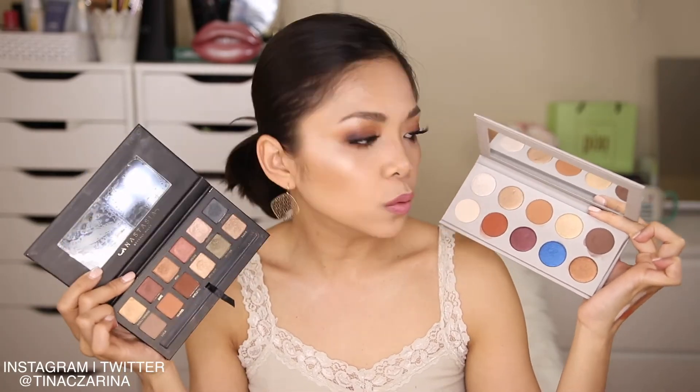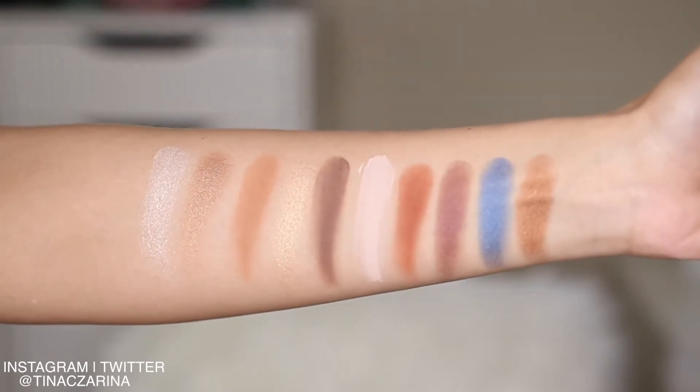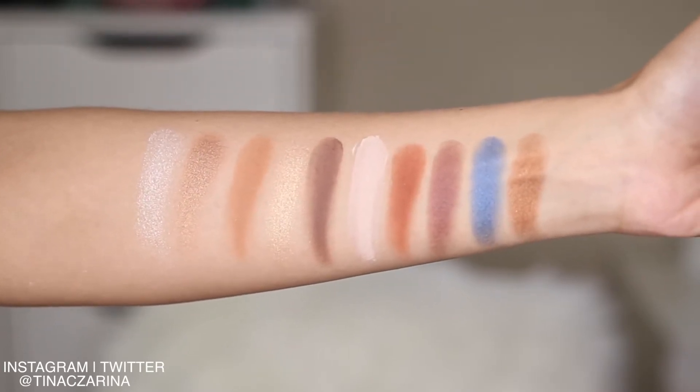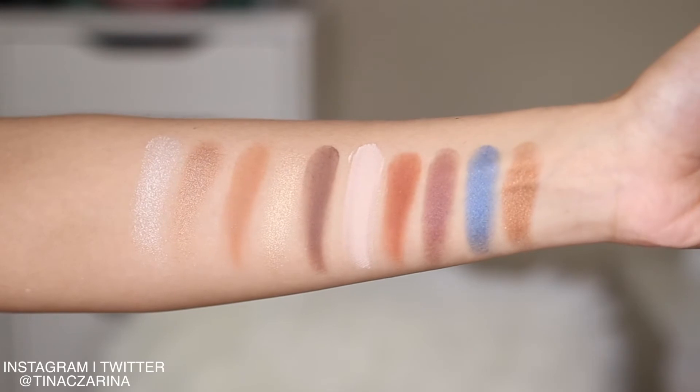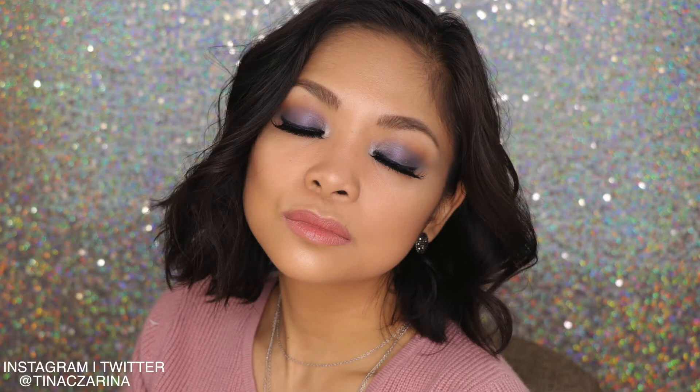I feel like if you take that blue out, these two palettes are very, very similar as far as the earth-toned shades included. So the only real difference between these two is that one shade. These are finger swatches — as you can see, it looks really, really beautiful. The payoff is amazing. The matte shades in here are stunning — they apply on the lid really nicely, they're absolutely amazing, very easy to work with, and very little fallout.